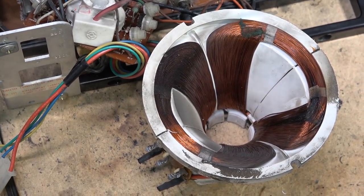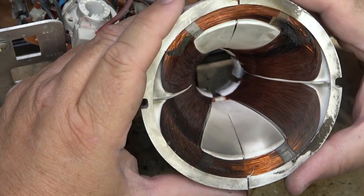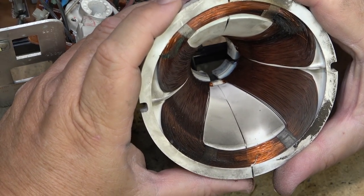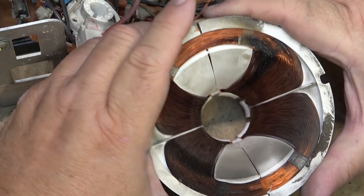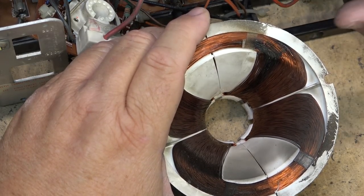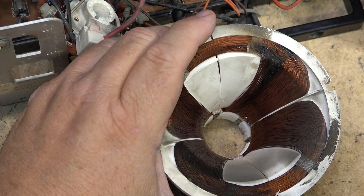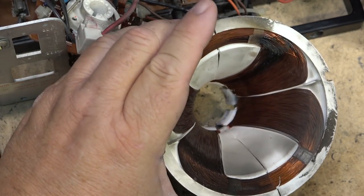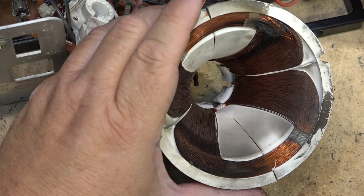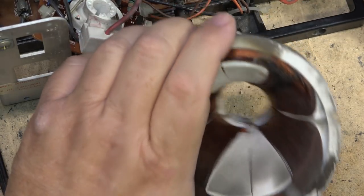When CRT televisions were still available, you could get yokes to repair them. I'm not going to say that somebody may not have a yoke for this — I thought I had one. I had a TV chassis that was shot, but I kept the tube and yoke in case I ever needed it. But I just went to my storage locker and I guess I threw it out, figuring I'd never need it in a million years. So unfortunately I don't have one that can make this work.